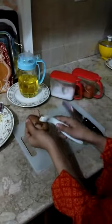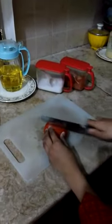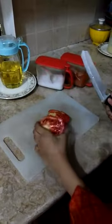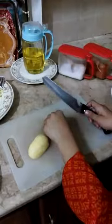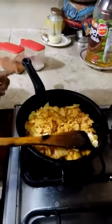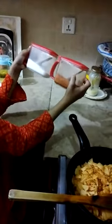Peel the potato. Cut the potato — it's tomato. Cut the potatoes in thin slices. Potato and tomatoes are frying with oil. Now I will add salt and chilli, quarter teaspoon.